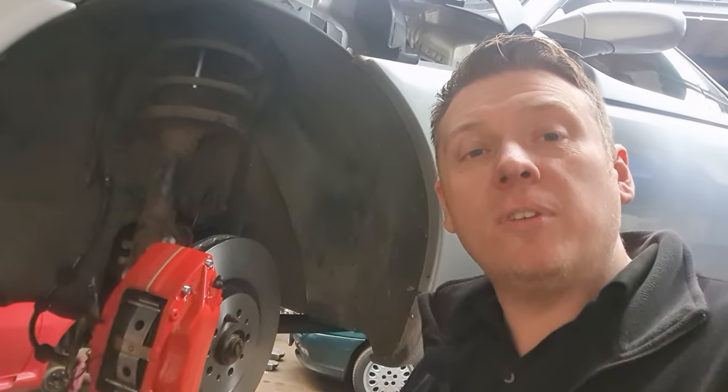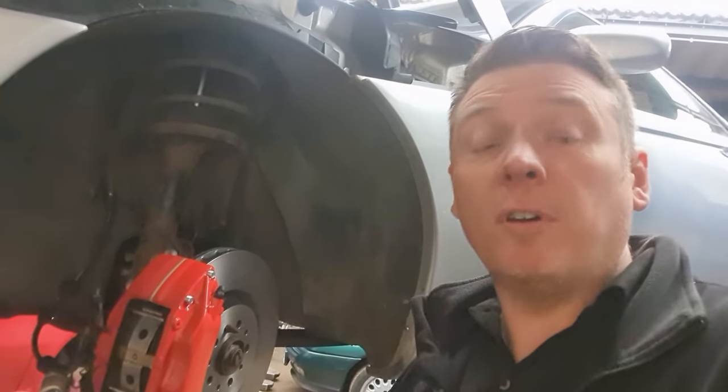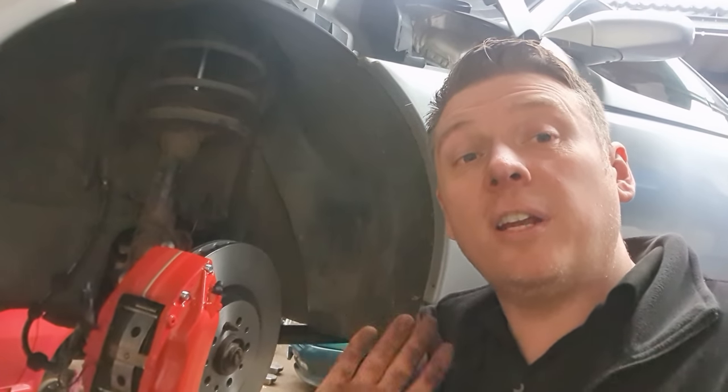So there we go guys — one set of big Brembo brake calipers fitted to this GTV. Thanks a lot for watching. Don't forget to give the video a like and also subscribe if you've got this far through the video. Thanks for watching and I'll see you in the next video.